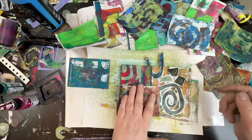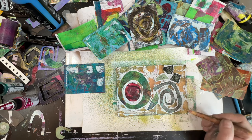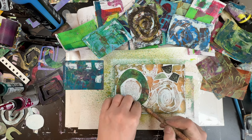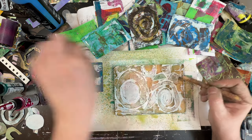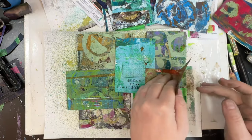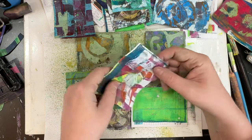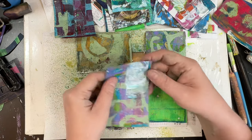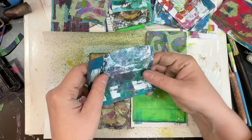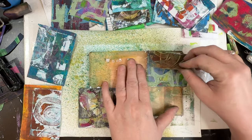My desk is such a mess — what you see there is the tip of the iceberg. It's because I had lots of paints out and lots of stencils out — it just took over, and then all those little pages everywhere. Honestly, I was really happy with the majority of these. There should have been 48, and I ended up with 46 — I actually think it was through tearing that it was just 46 and not 48.